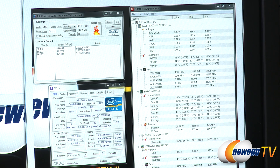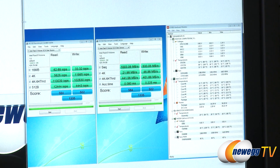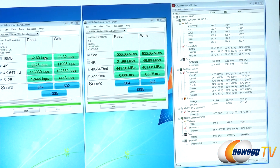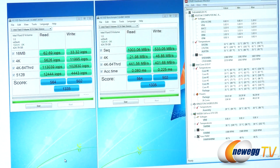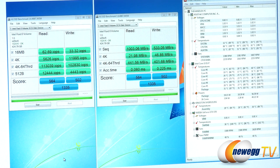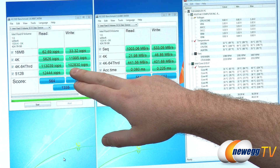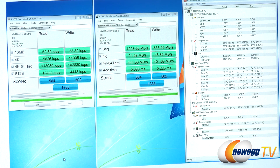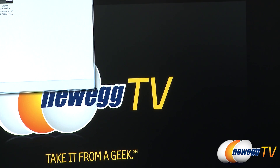Those were our Intel Burn Test results — we also got 136 gigaflops, which is a pretty nice result for a CPU. Next I tested our SSD RAID array of two Kingston HyperX 240 GB SSDs. Using the AS SSD benchmark with incompressible data, we beat one gigabyte per second total sequential read speed, 533 MB/s sequential write, an overall score of 1335, and IOPS of 113,000 read and 102,000 write — very good performance for a primary render drive.